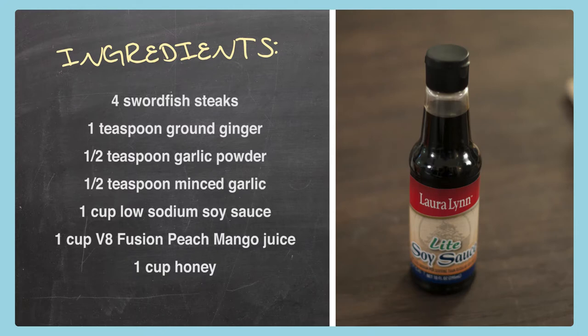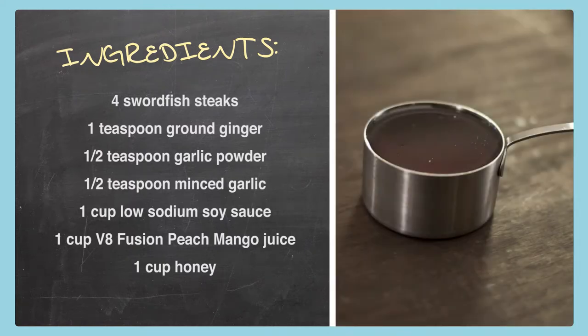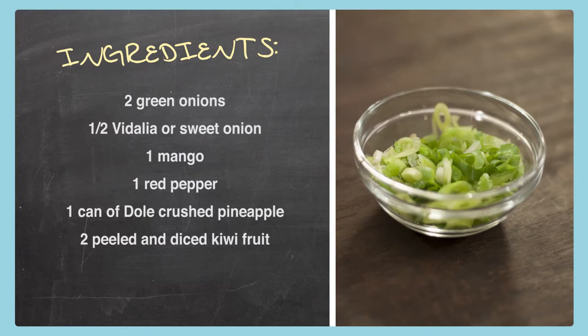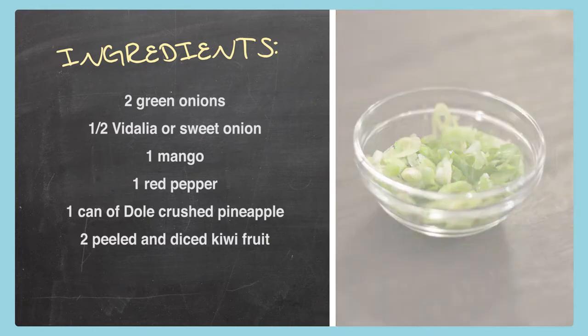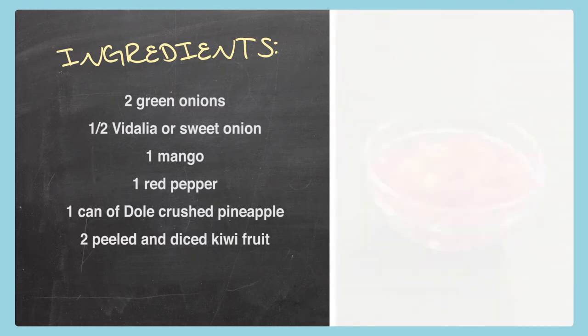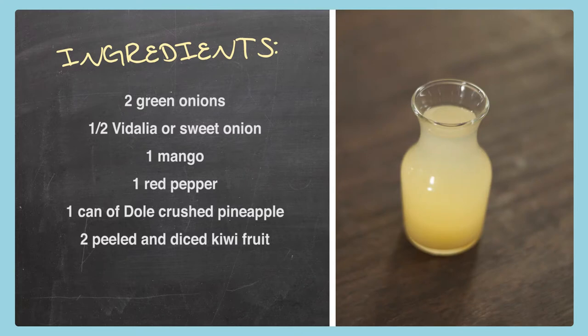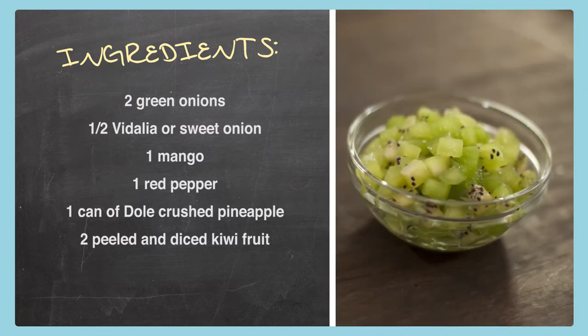Some soy sauce — if you want to use a low-sodium, feel free. Laura Lynn has a great light. I know everybody's trying to cut down on the sodium. V8 Fusion mango juice — love that peach mango. And the last item is honey. For the salsa, this is going to be rather easy. We're going to have a green onion, the Vidalia onion which is sweated, the mango, the red pepper which is sweated, one can of crushed pineapple — keeping the juice in the bottom for the salsa — and my favorite, two kiwi diced up.